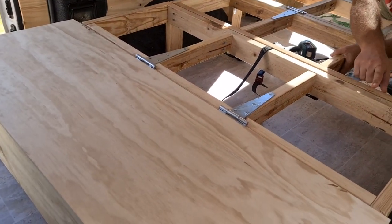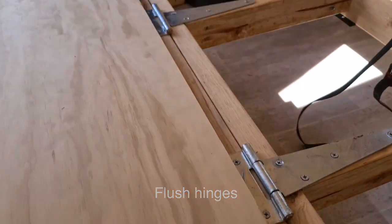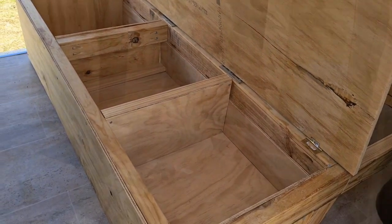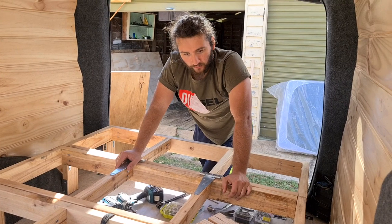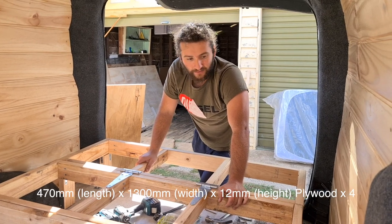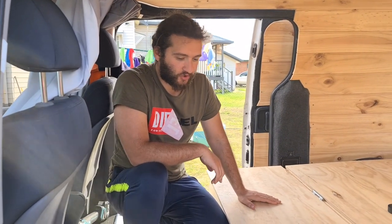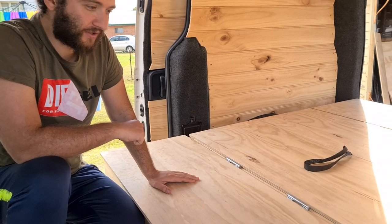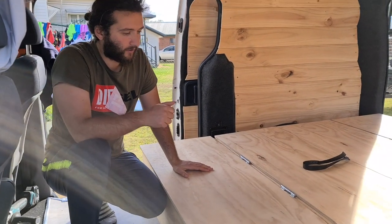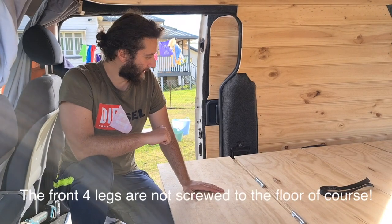On each side we've attached a flush hinge, which is just for the storage compartment — it lifts up to access the storage inside. The next step is to screw the three remaining plywood boards down onto the frame, and then the actual bed frame is finished. All the plywood sheets have now been attached to the bed, so the bed is done apart from the foam that I need to custom order and the fabric that will go on top.